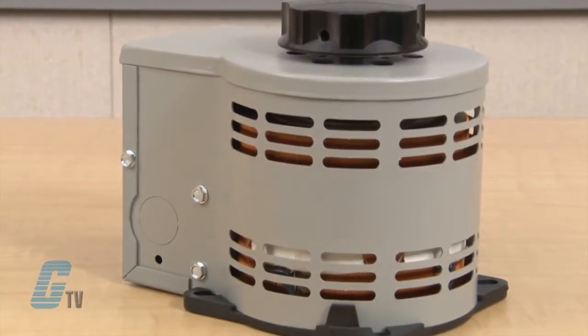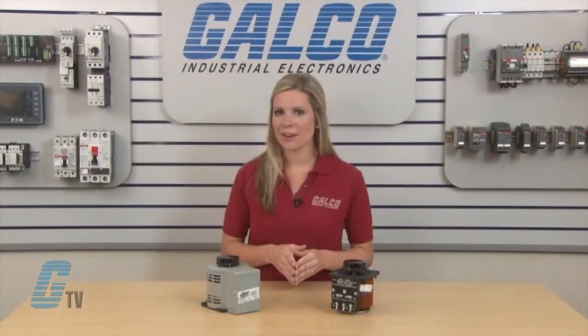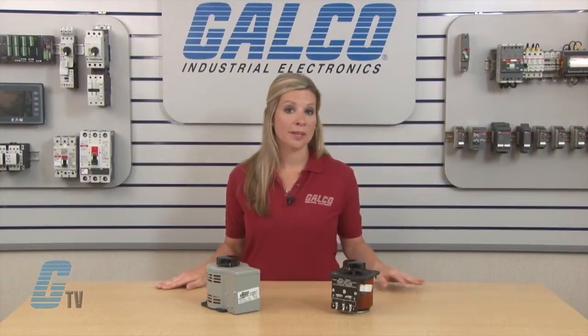Steyko's 1000 Series have models that operate on 120 volts and are rated for a constant current of 10 amperes, as well as models that operate on 240 volts with a constant current of 3.5 amperes.